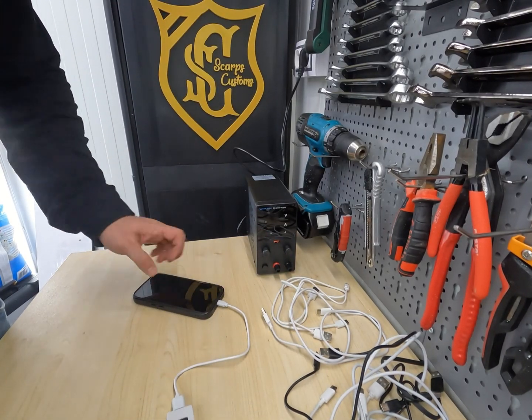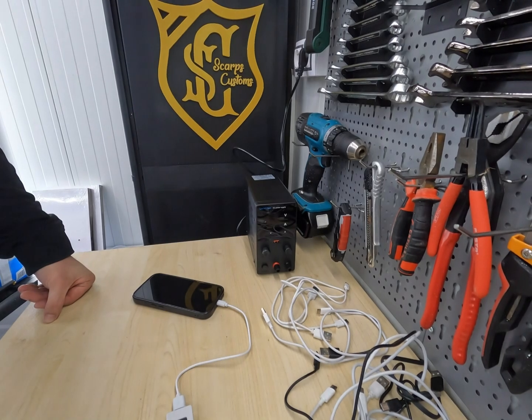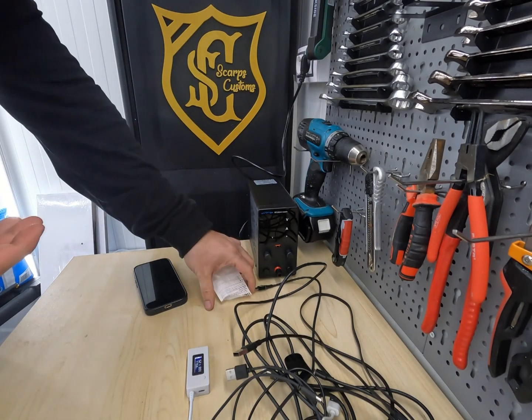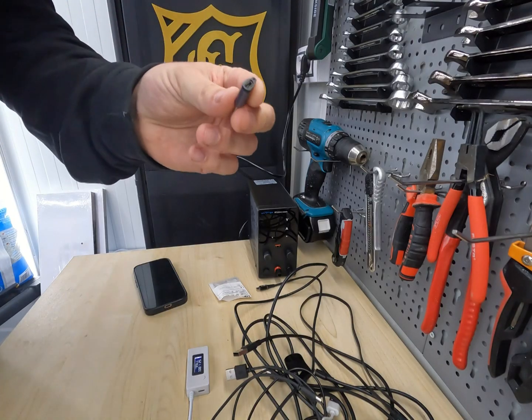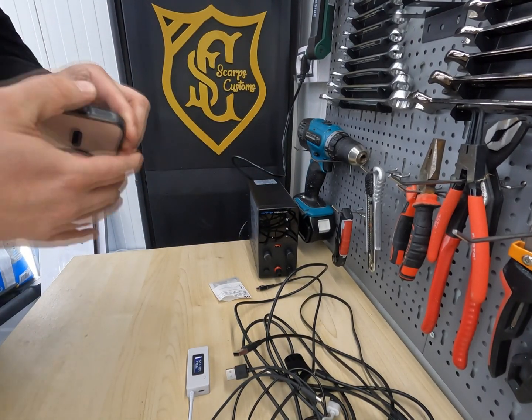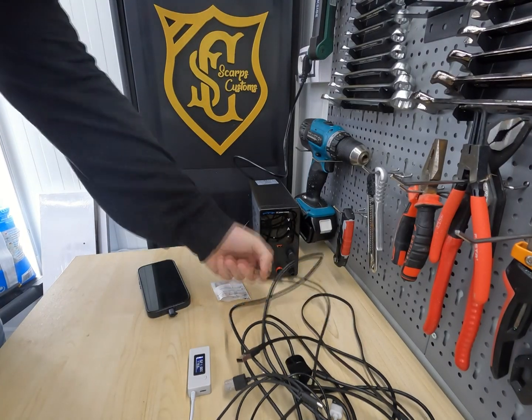So it's delivering about a third of the energy that the cell phone could actually take. For the Micro USB cables, I'm using an adapter from USB-C to Micro USB to make the test as precise as possible.